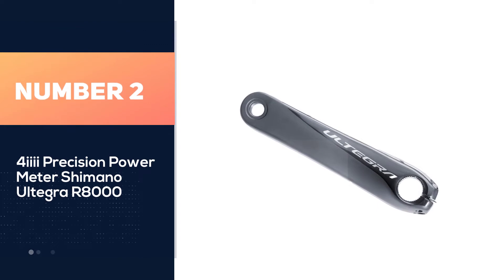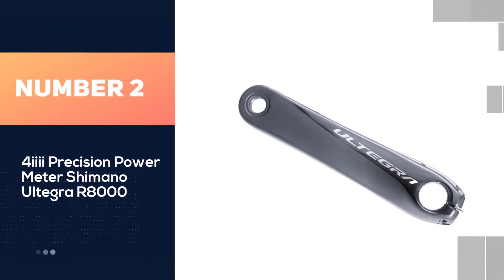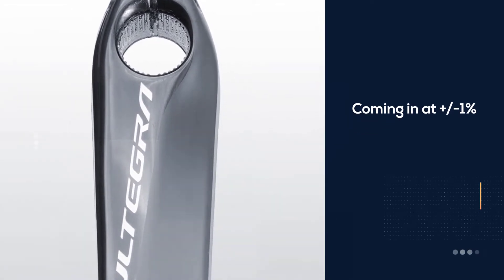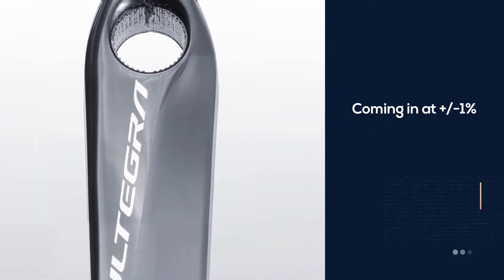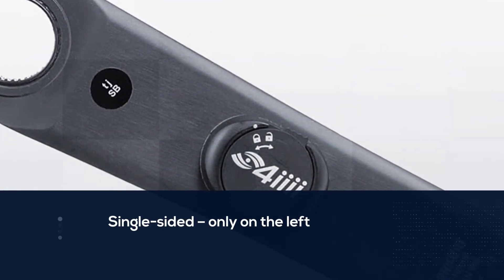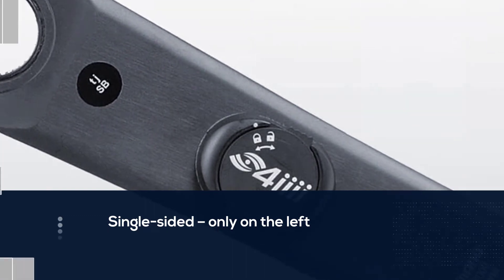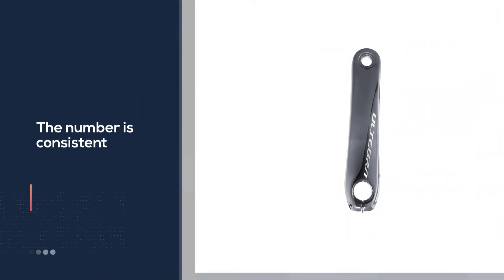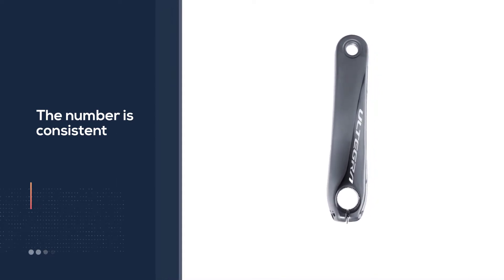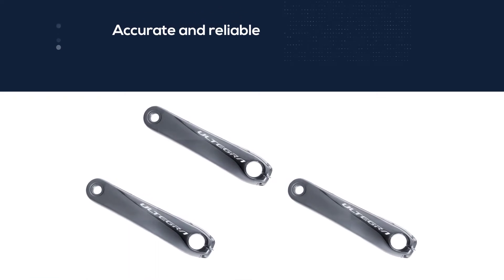Number two: the 4iiii Precision power meter Shimano Ultegra R8000. The 4iiii Precision is more accurate than many of its competitors, coming in at plus or minus one percent. The unit is single-sided only on the left and is extremely light. Overall, the problems are not too serious — most riders don't have a significant imbalance between their left and right legs, and as long as the number is consistent, that's all that really matters for training purposes. The 4iiii Precision is accurate, reliable, and good in all sorts of weather.